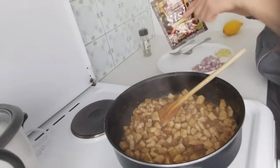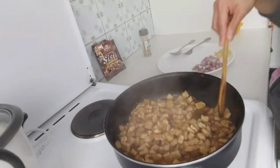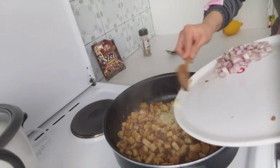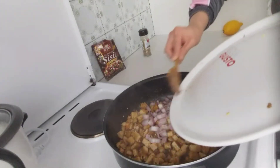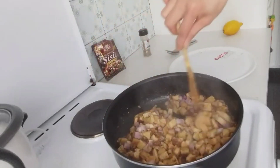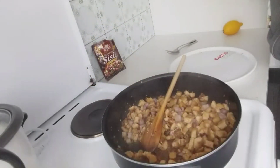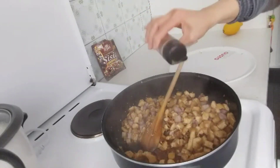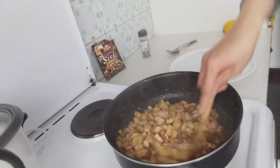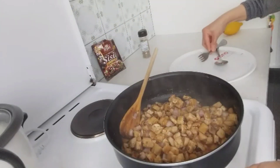I added half a sachet of the sisig mix, then opened another sachet because it was lacking in flavor. Last but not the least, I'll add the ginger and the onions. We don't need the heat anymore, so I turned off the stove. You can add ground black pepper if you want — just a little, since the sisig mixture already has black pepper. This is actually done! Let's taste it.